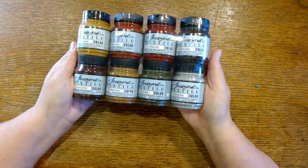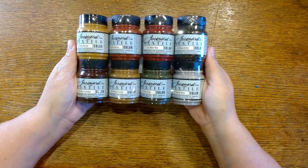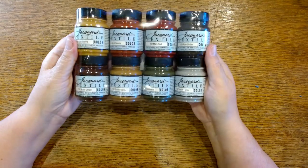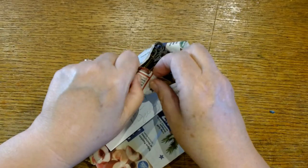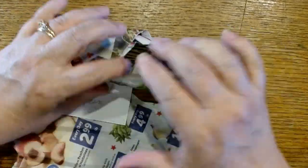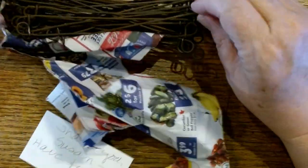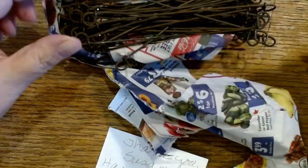I did buy some more of the textile paint because I really love the way the colors all work together. The very earth tones were perfect in the forest, so I did buy some more. These were something I had in my cart on Etsy for a long time — thinking about embellishments, bits of wire that I could add with sticks and things.